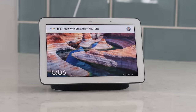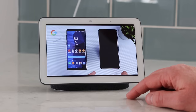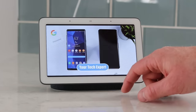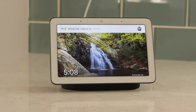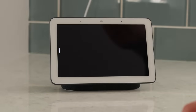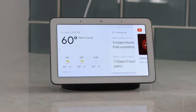Let's talk about media you can play on this. It's a small screen, but it's very convenient to have in a room where you don't want another TV. First, you have YouTube — all you need to do is ask it to play YouTube. I asked it to play Tech with Brett from YouTube and it pulled up my latest upload. I can tap on the screen, swipe up, and see more videos from my channel. I can also turn on closed captioning or use the 'show me' command to pull up videos from a specific creator and click through to their channel.